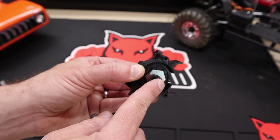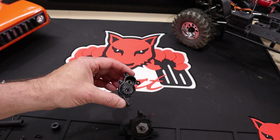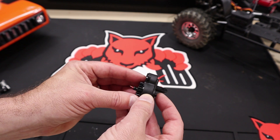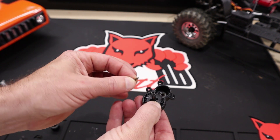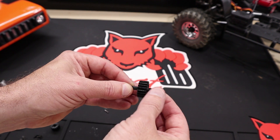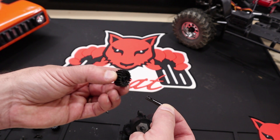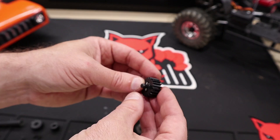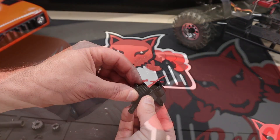We'll finish tightening down the slipper nut once the rest of the transmission is back together. Now let's turn our attention to the large transmission gear. Just like the other gear, push the shaft through the case and then push the gear down to access the pin. Pull the pin out — it may be easier to remove the shaft completely. Take the gear off, slide the new gear on that matches the same size as the old gear, slide the cross pin in, and make sure the shaft and pin slide all the way in.